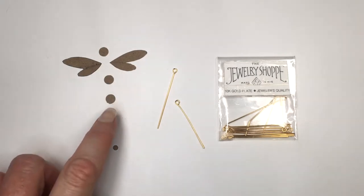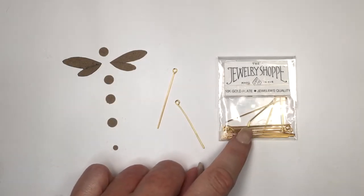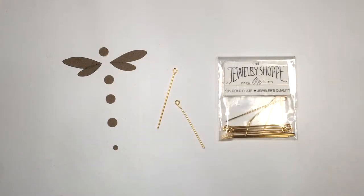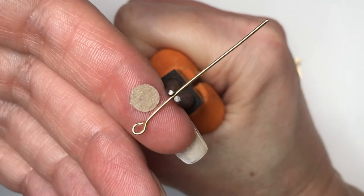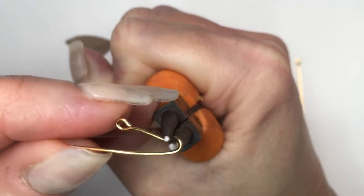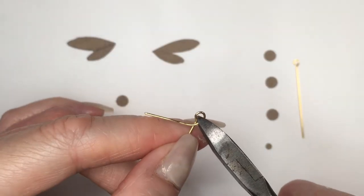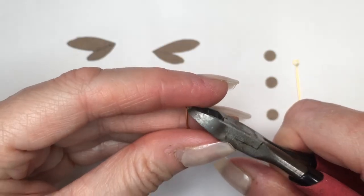For the earring I'm going to be using my four big circles, my tiny one, my wings, and some eye pins. I do have a DIY showing you how to store and organize your jewelry supply. I'm going to be taking one eye pin and my round nose pliers, and adding another eye pin on the other edge. I do have a DIY showing how to do eye pins step by step.